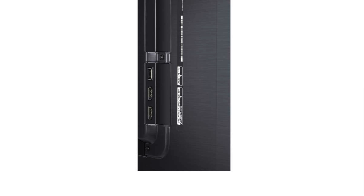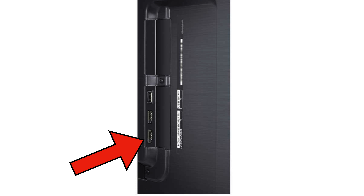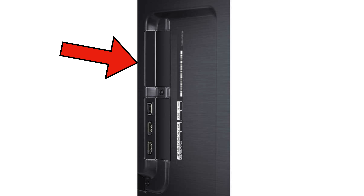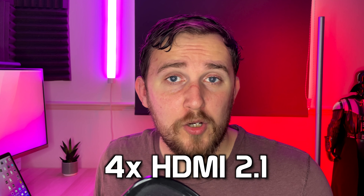All the ports on this are recessed into the TV, because in order to have the gallery mount you need a flush finish against the wall. That does mean you're not having to sacrifice those back ports in order to wall mount it, which is a positive. That being said it is going to be a pain to get to any of these ports once it has been wall mounted.